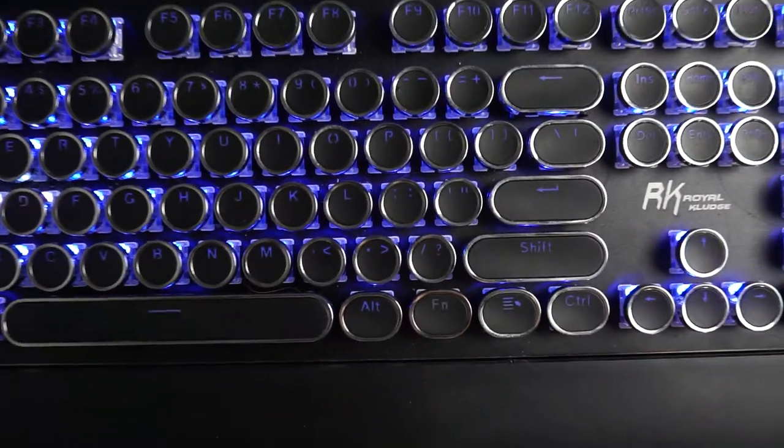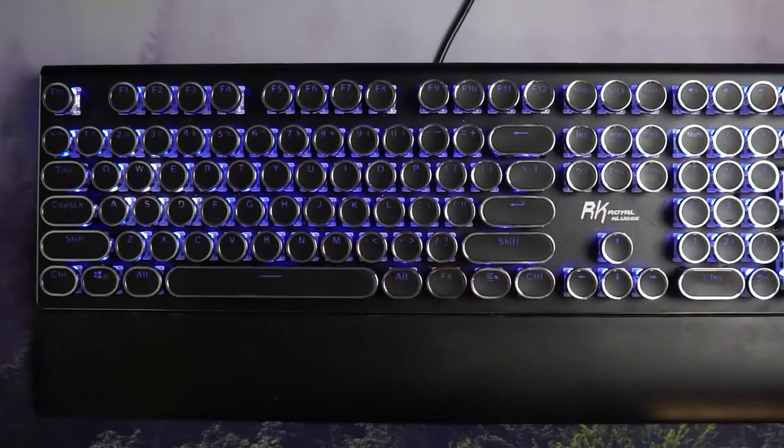Yo, what's going on guys, today I actually have a video on my keyboard here. It is the RK, or Royal Kludge I think is how you say it, typewriter style keyboard with the blue switches.